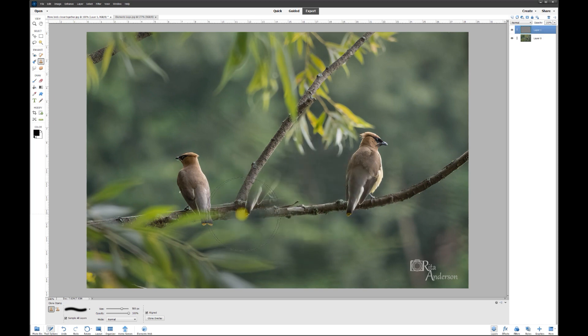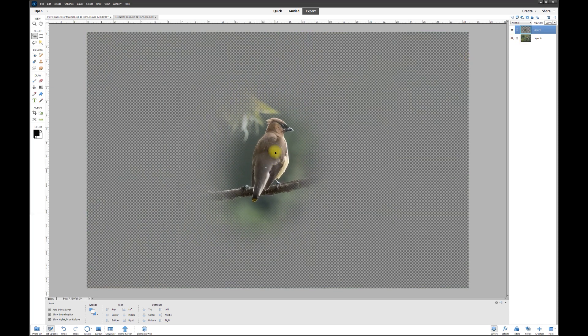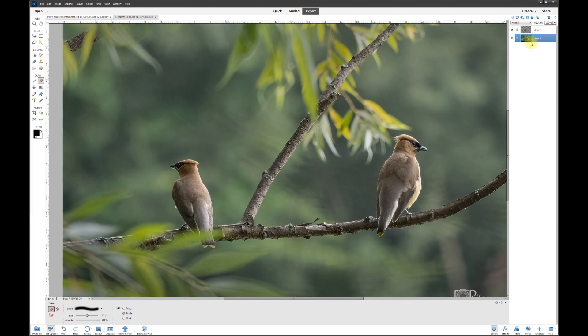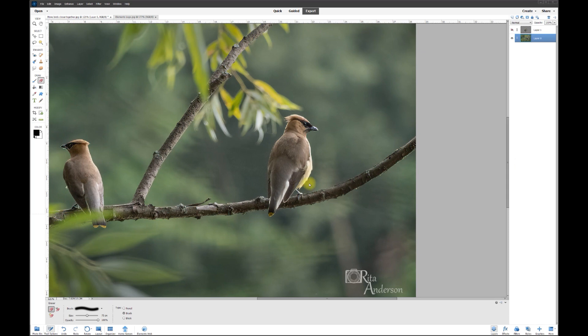This will grab the layer below — because that's what it sees — and put it onto our new blank layer. I'll hold down Alt and click right down here. There's our new layer. Now I can just indiscriminately create that bird like that. I'll turn off the bottom layer so you can see this new layer — we have it on standby because we turned it off.